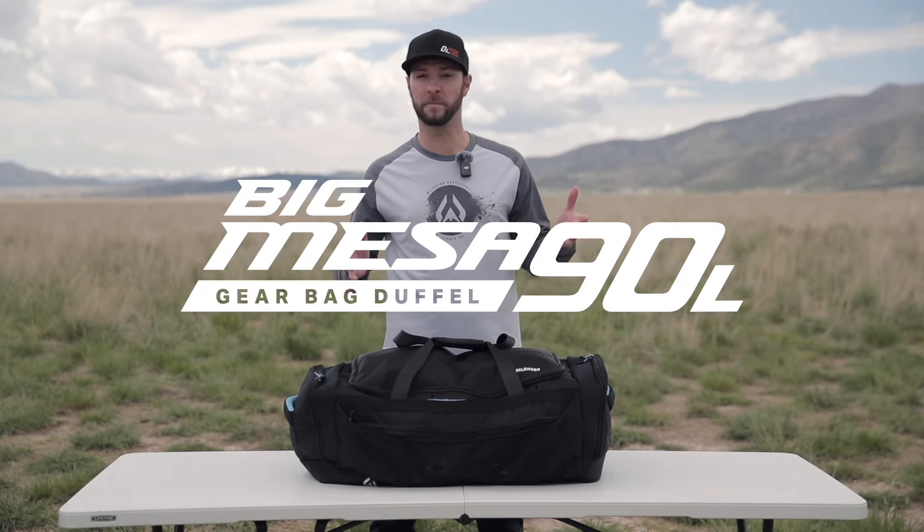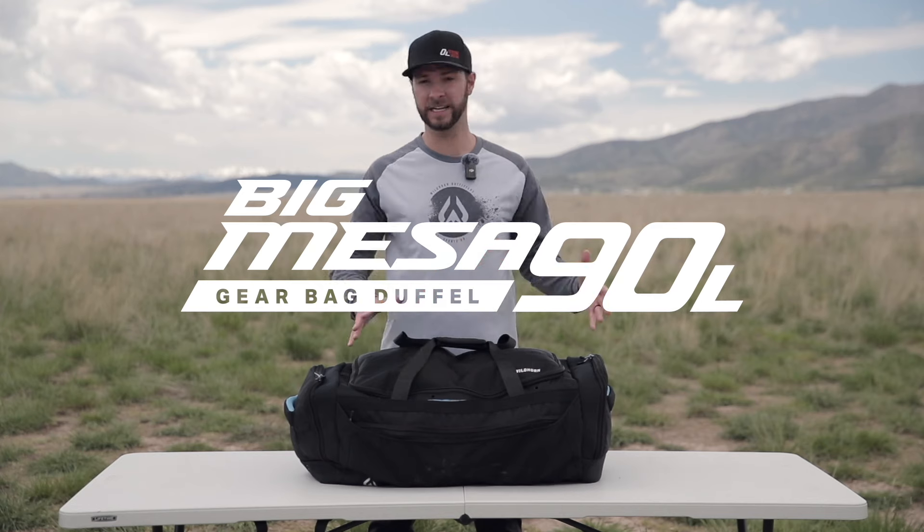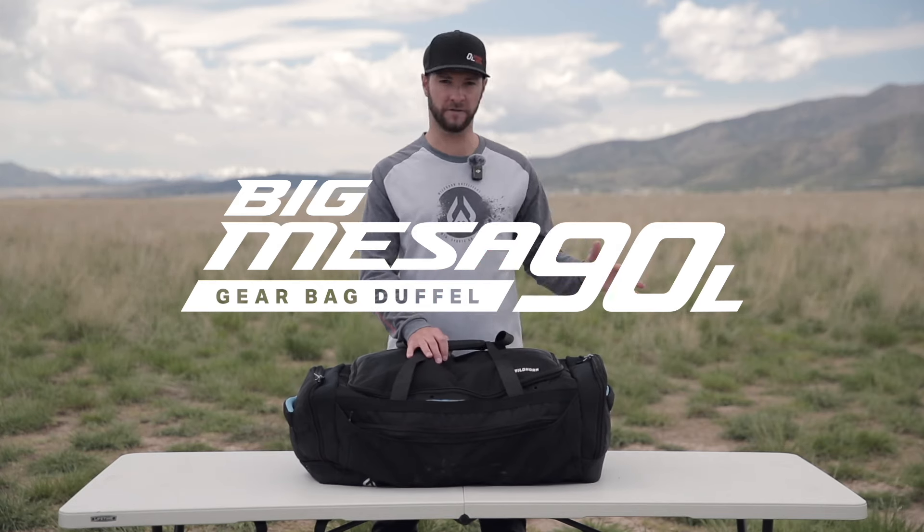We've seen your comments. People have asked for a bigger bag, and with that we are releasing Big Mesa. It's a 90 liter bag, and it's going to do a lot for you.